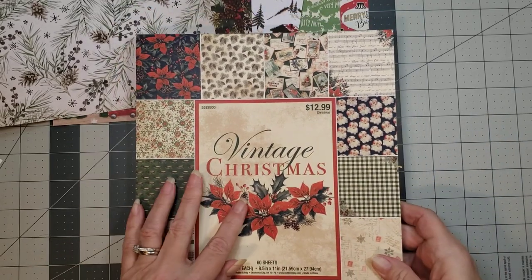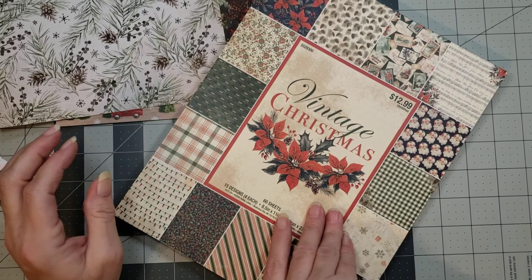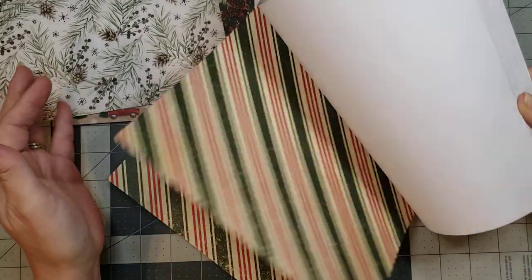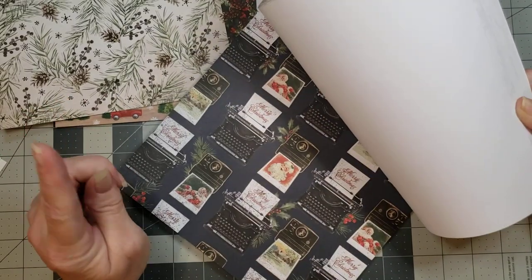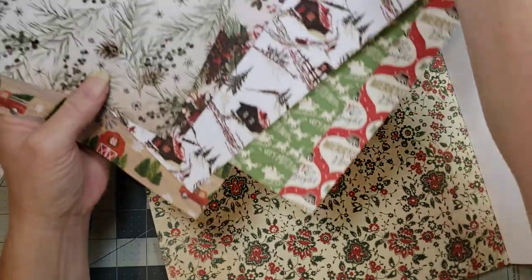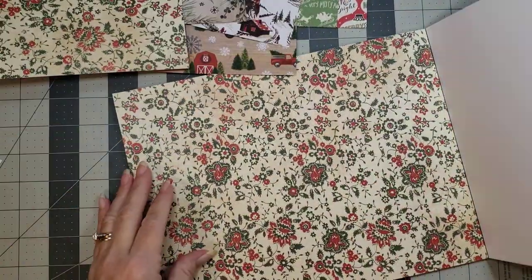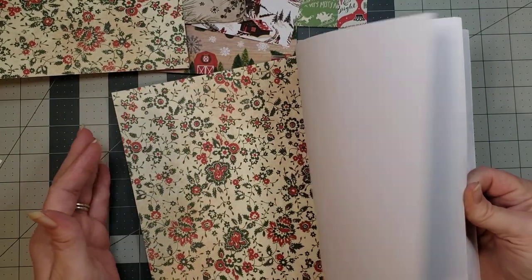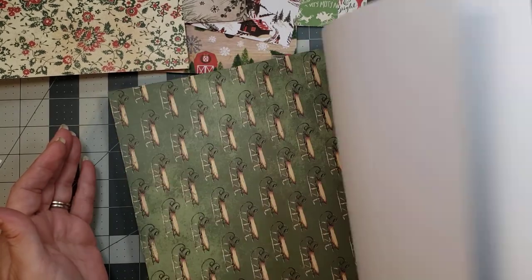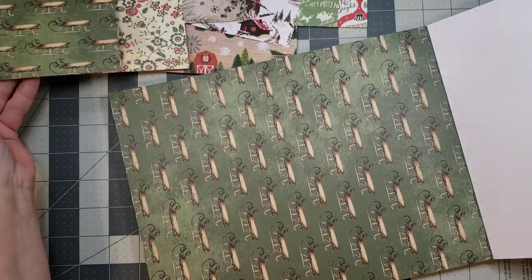This new pack is called Vintage Christmas, and I got it from Hobby Lobby. It's not double-sided which is a little disappointing, but it has some super pretty pages. I used some of these in one of the farm Christmas journals I just put in the shop. I love this page so I'm going to pull one out and put it in the stack. There are some really pretty pages in here - and this is what happens when I start picking pages for these ring binder journals, it's just so hard to choose.